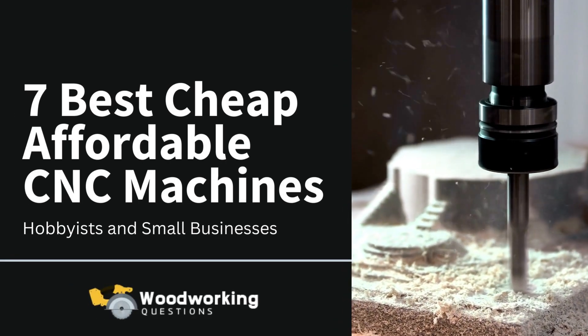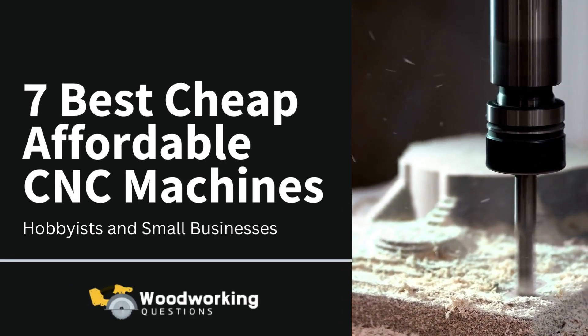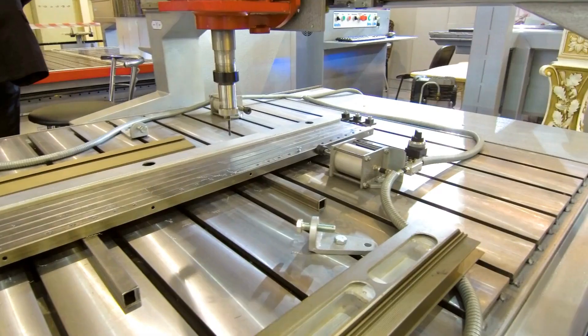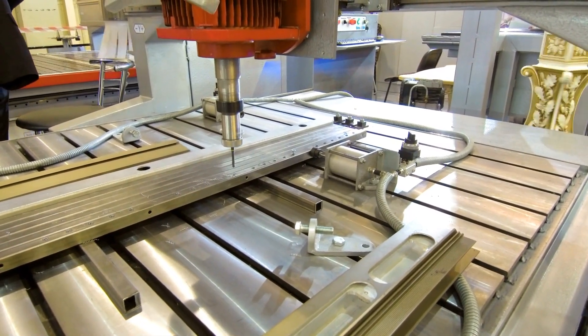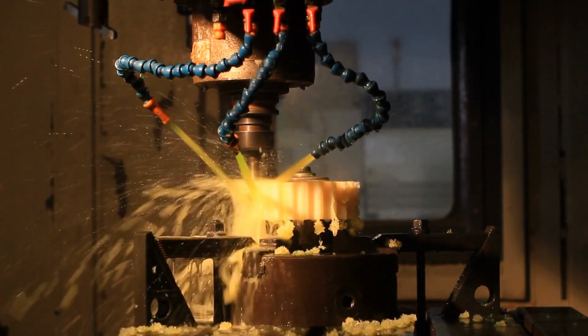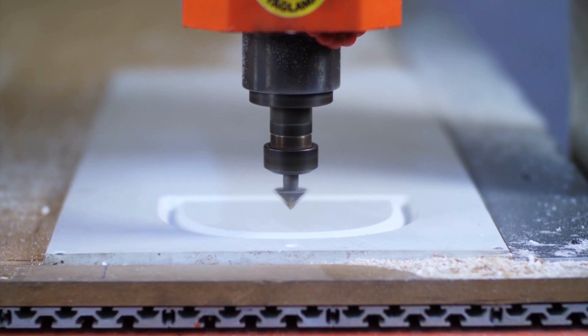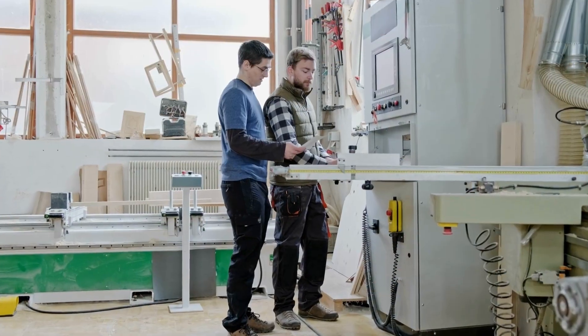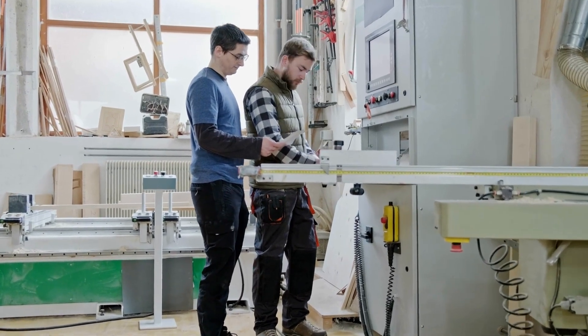We are sharing our list of seven best cheap and affordable CNC machines for hobbyists and small businesses. A CNC machine makes the process more sophisticated compared to handheld equipment. Additionally, with a CNC machine, you get ready-made objects quickly. Let's consider how you can bring your creativity to life using the best cheap CNC machines.